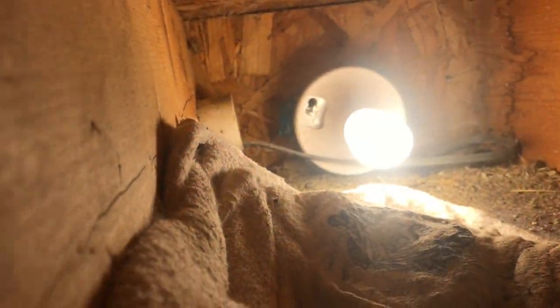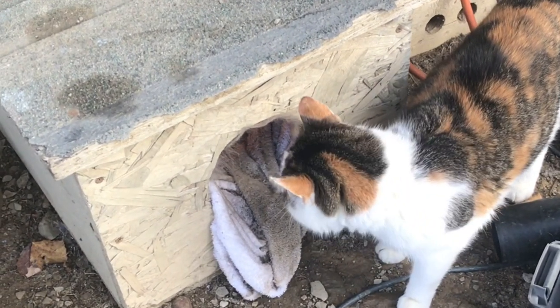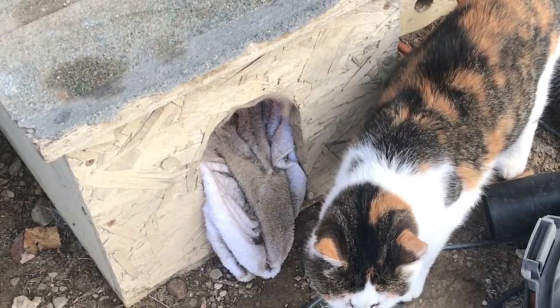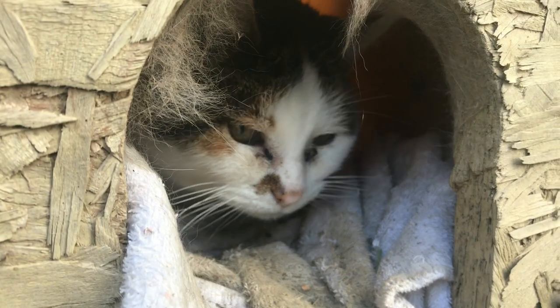So if you're looking for an easy-to-build heated cat house, this might be the one. I hope you enjoyed the video, and if you did find it useful, please give the video a thumbs up. I'd appreciate it, and I'll see you next time.